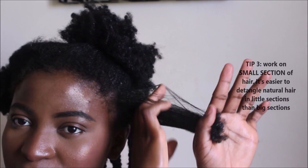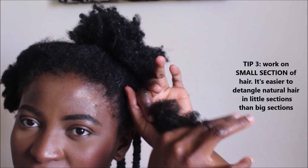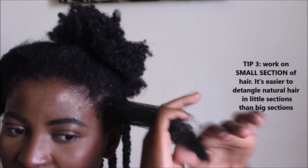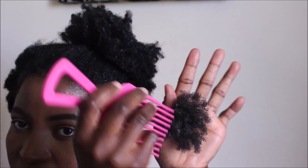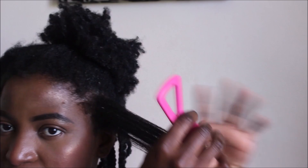I'll start by taking a subsection of hair and running my fingers through it, starting from the ends and working my way up to the root. I hold on to the root of my hair so I don't hurt my scalp as I'm pulling when detangling. I'll run my fingers through it a couple of times, and once I see my hair is well detangled, I'll take a comb and run it through to further detangle.